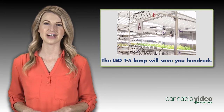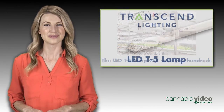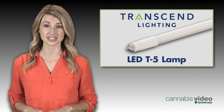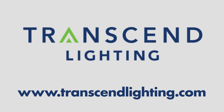The LED T5 lamp from Transcend Lighting will slash your electric bill, saving you hundreds over its lifespan. The product has been endorsed by leading lighting and horticulture experts, and thousands of lamps have already shipped to happy growers around the world. You can buy this amazing product at TranscendLighting.com or from Amazon.